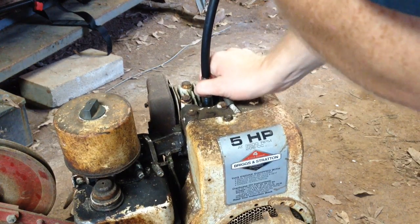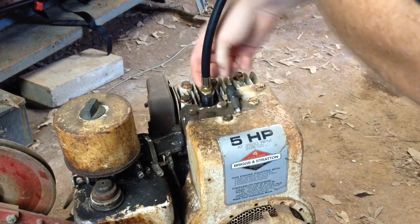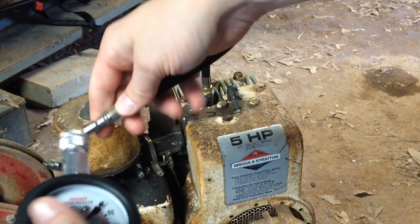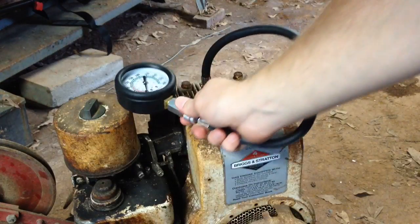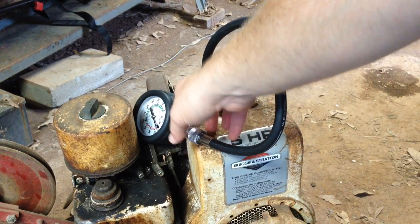You just want to snug it up — you don't want to strip anything out. Once you get it tight down on there, it has an O-ring on there to help seal it up. Then take your gauge; the gauge just chucks on the end of this hose right here, just like so. Set it in a place where it won't fall off very easily while you try to crank it.